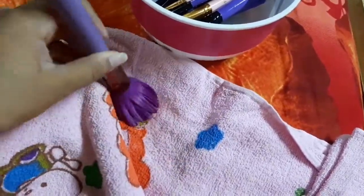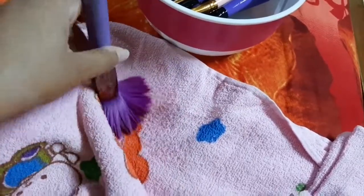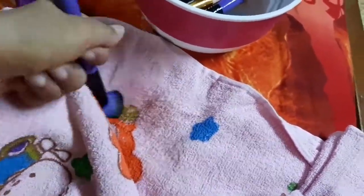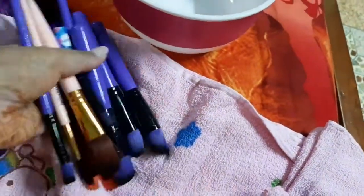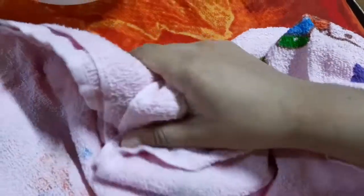Then we use a highlighter for the hair dryer system. In the first time, the brush is dry with a beauty blender and a poco more. Then we put a highlighter for the hair dryer system.